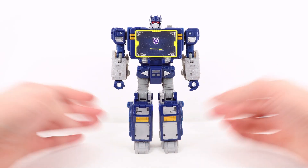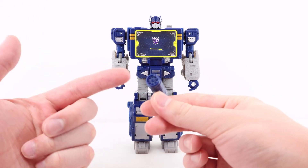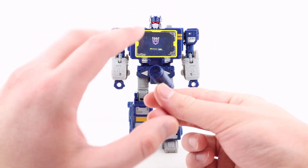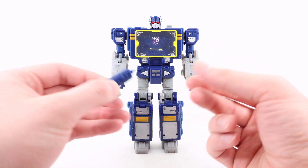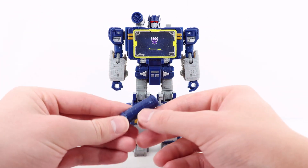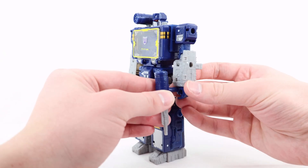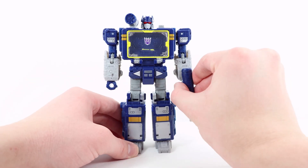Let's get into the accessories. They're the exact same ones that came with the Shattered Glass version. First up is his shoulder cannon, which looks pretty cool. It would have been nice if they'd painted the bullets — on the Shattered Glass version they're detailed in a really cool metallic blue. You can just plug it into the port at the top and angle it out or straight forward. His next accessory is the classic handheld pistol, which is also blast-piece compatible — you can plug it into either hand.